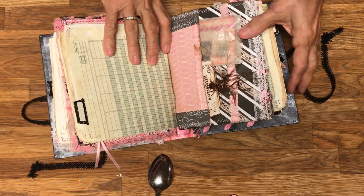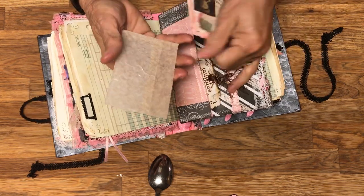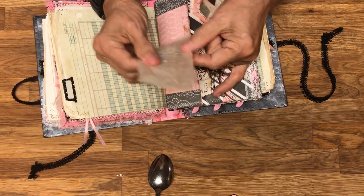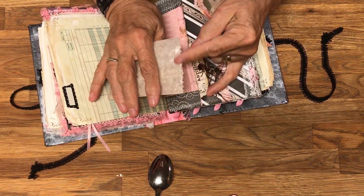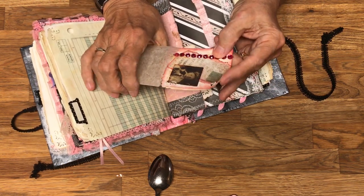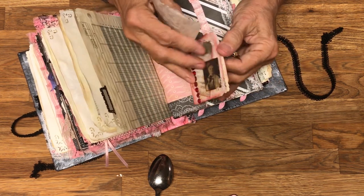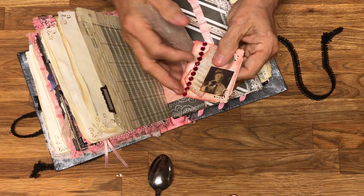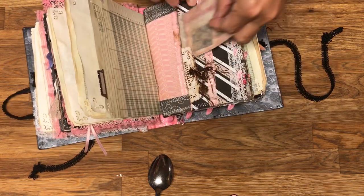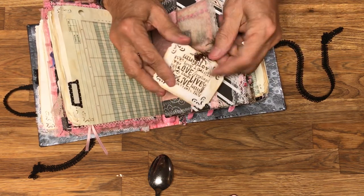I got hooked on making these little glassine bags — I made like 50 of them, I just got so involved. I was able to cut them off and I have quite a few little ATC cards to stick in here. This one is actually an index card that has been turned into a little note card.